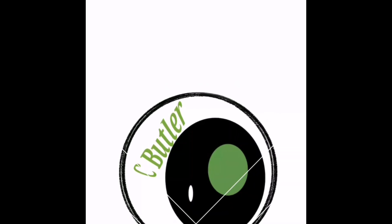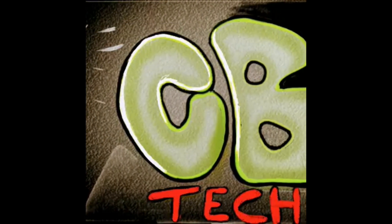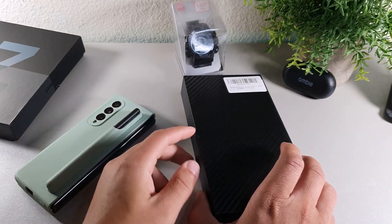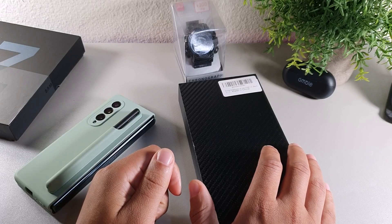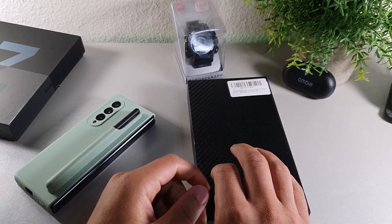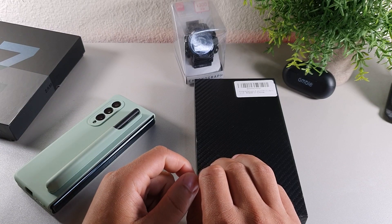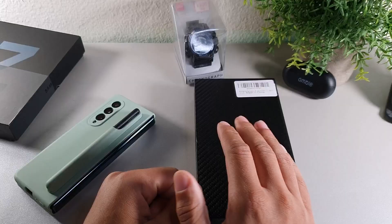What's going on guys, welcome back to another video — it's your boy Serrano. Today we're gonna be taking a look at a case for the Samsung Galaxy Z Fold 3. If you're brand new to the channel, I truly appreciate you for coming through — make sure you stay locked in to the end of the video. If you're already part of the crew, salute.